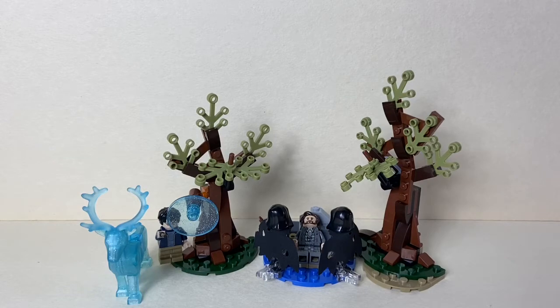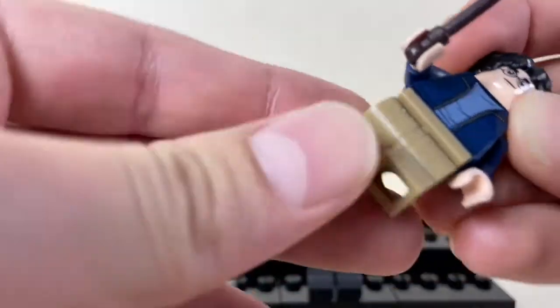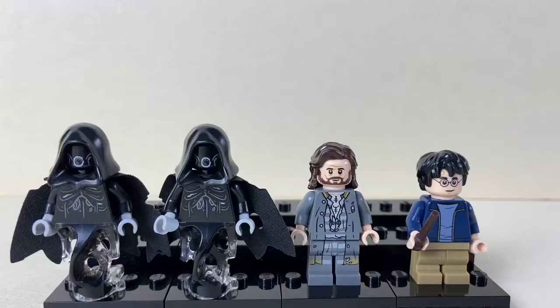Let's take a look at those minifigures first. You get four minifigures with the set: Harry Potter, Sirius Black, and two Dementors. Harry Potter has a dark brown wand and a dark blue jacket — he also comes in the Night Bus set and Hagrid's Hut with the exact same clothing. He has those new teen legs that are small and can move, which is pretty cool. He also has the iconic scar on his face and glasses.